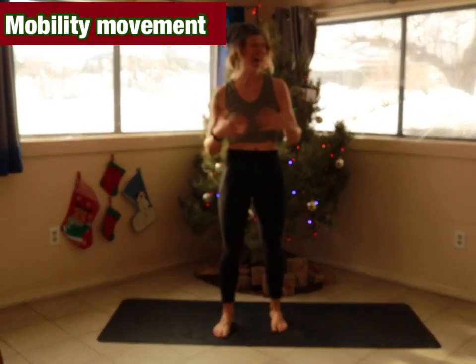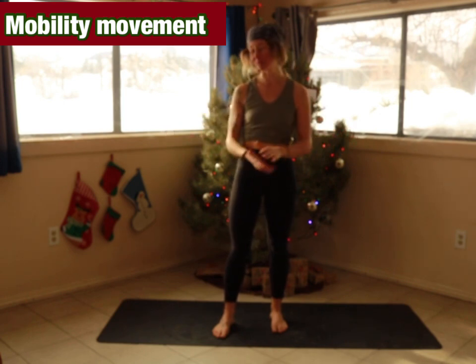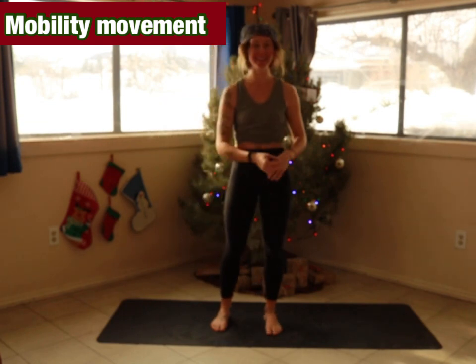Welcome back to the series. I hope you're feeling good for day 19. I can't believe we only have six more days of this. I'm so excited and so proud of you for journeying through these last 18 days with me, and coming in strong for day 19 — through sickness, through feeling good, we are back and ready to finish the series. We're going to go through a very quick mobility series and then dive into the workout today.